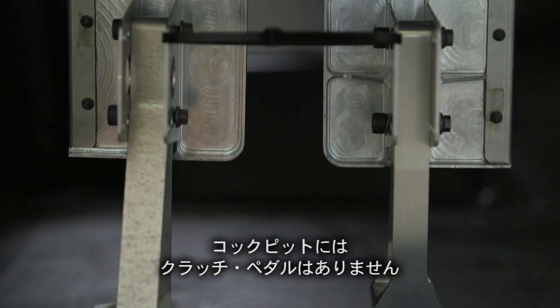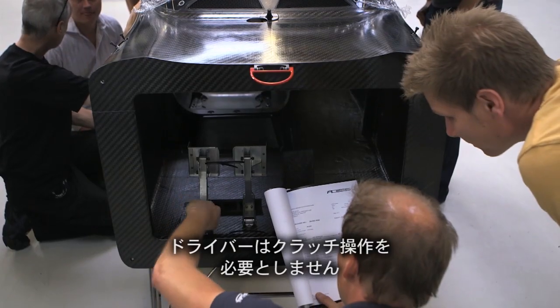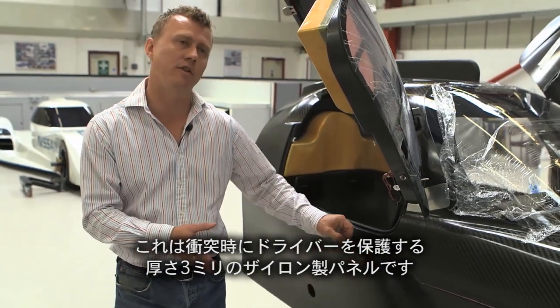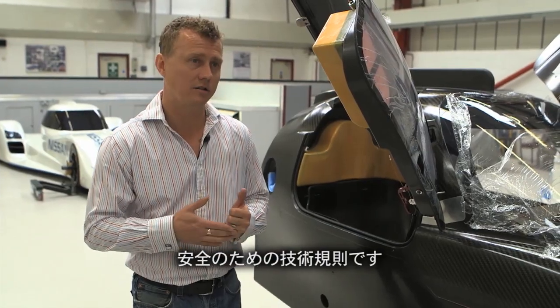There's no clutch pedal for the driver — clutch actuation is completely handled outside of driver control. Here you'll see a xylon panel, a three millimetre thick panel, and that's designed as an anti-intrusion measure. It's part of the safety measures and part of the technical regulations.